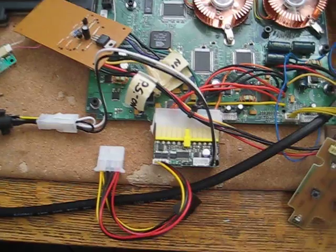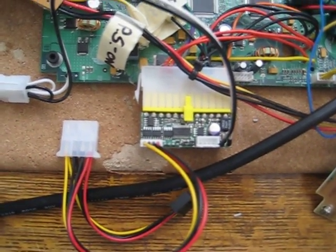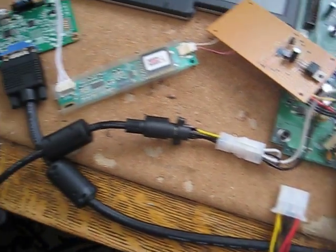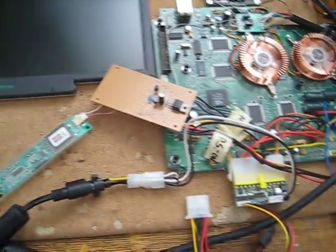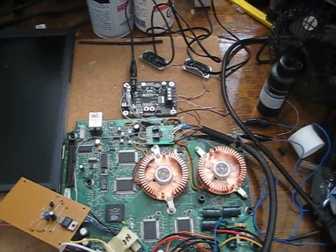The power supply is down here. It's a Mini ATX power supply that supports 150 watts. Here's the brick of a power supply connected to it. Everything is running off its own power supply at this point.